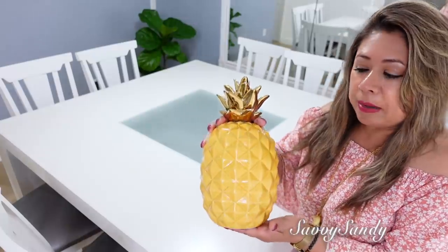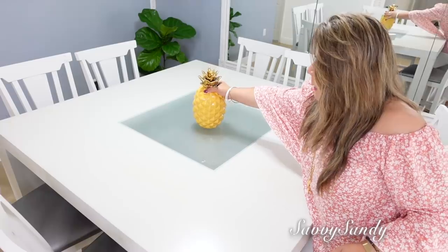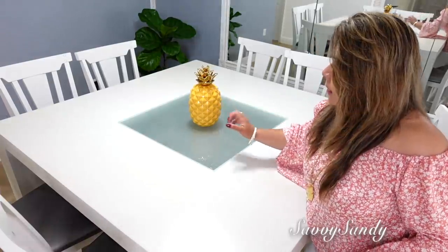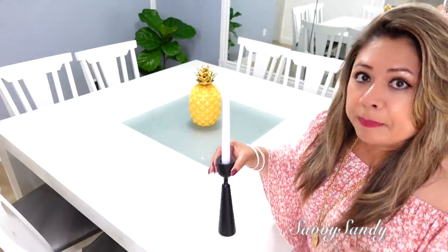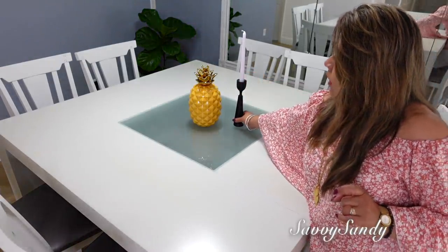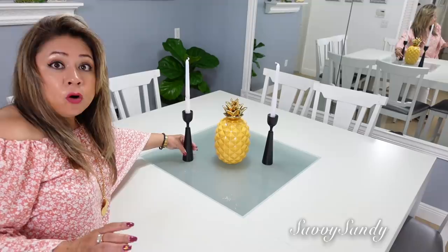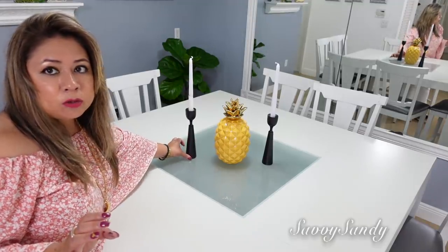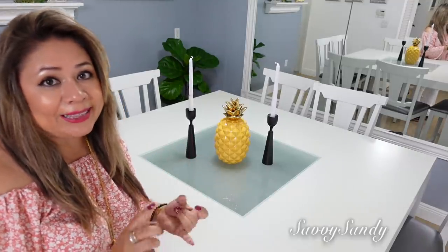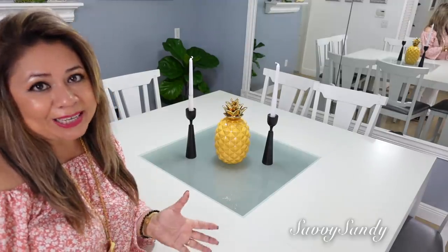Sino que voy a poner esta piña — mira qué preciosa está en color amarillo y el penacho dorado. Esta la compré en una tienda de segunda el año pasado y la guardé para poder decorar ahora en verano. Al lado de la piña, este candelabro negro con una velita en blanco, y aquí en el otro lado otro de los mismos. Estos también son de la tienda de segunda mano, pero los repinté de negro porque estaban un poquito dañaditos. Como pudieron darse cuenta, casi todas las decoraciones son de tiendas de segunda mano, decoraciones que tenía ya de años pasados, o cosas que hicimos aquí en el canal.